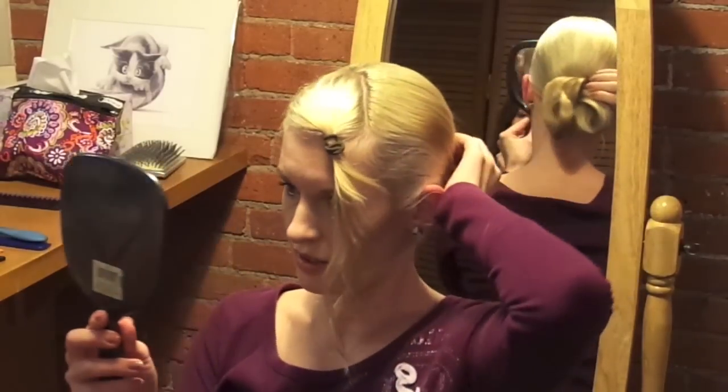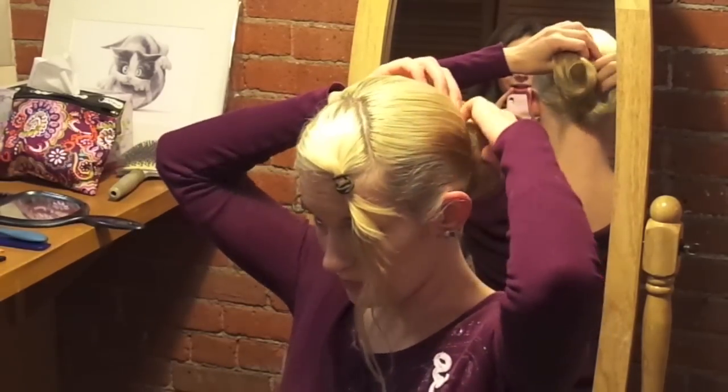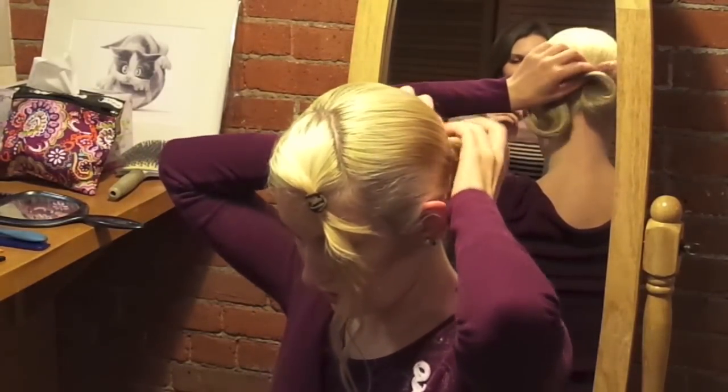The hair netting makes it a lot easier to sort of see how the structure of the hair is going to lay. It's easier to sort of mold it because if you just leave the hair on its own, you're going to have a lot of frizzy ends that are going to stick out. So you want to make sure you use a hairnet.